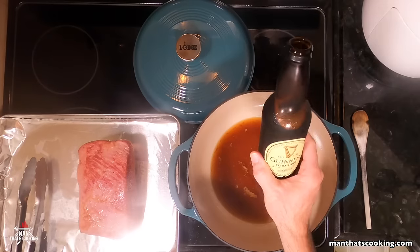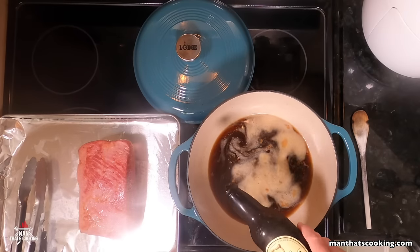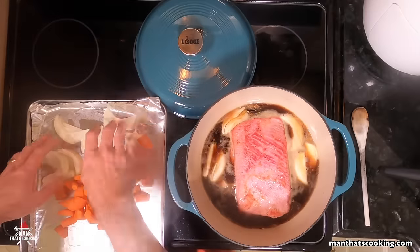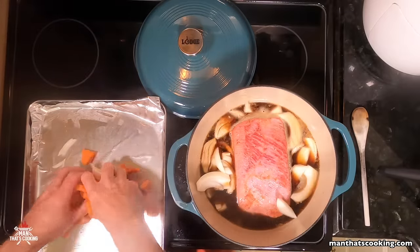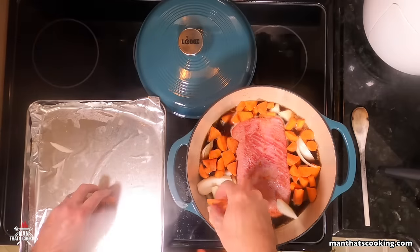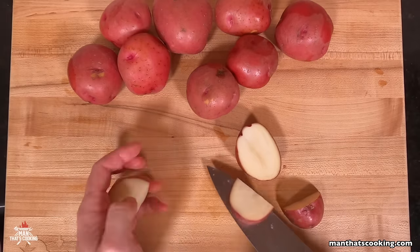Next add one tablespoon of Worcestershire sauce and then a half bottle of Guinness stout — this is an 11.2 ounce bottle. Put the corned beef right back into the center, then add the onions and carrots on the side into this glorious bath of beef broth and Guinness stout.